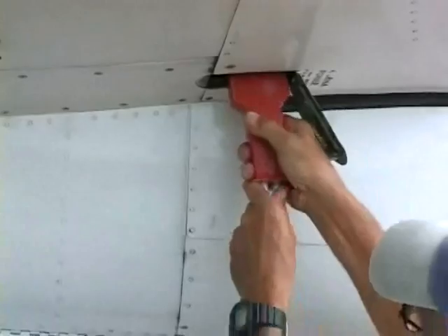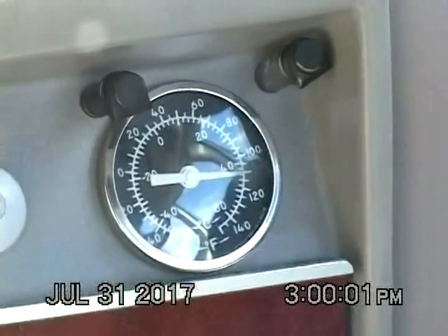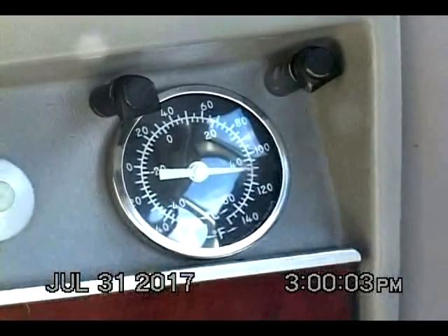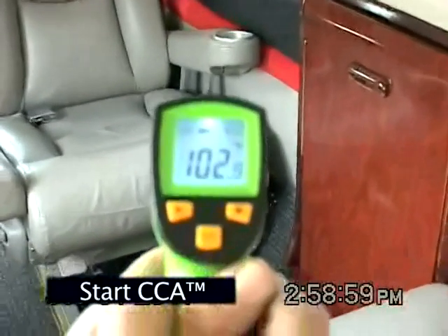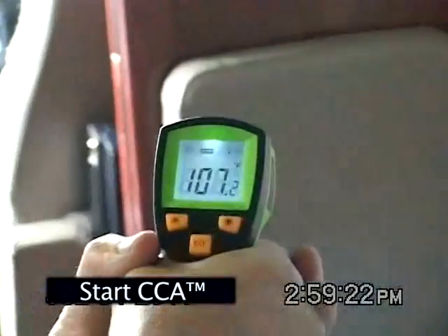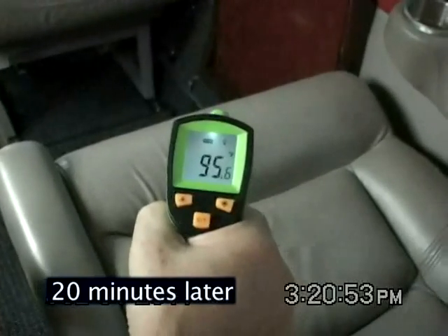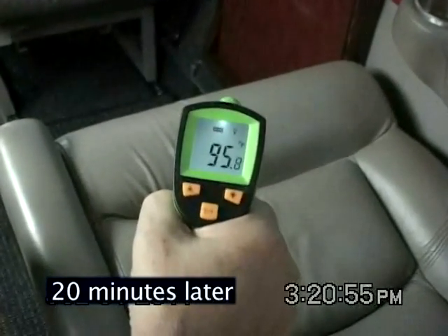On a hot sunny day with the tarmac at 131 degrees Fahrenheit, the heat-soaked cabin shows an outside air temperature of 110 degrees. The aft seat is at 102 degrees and the forward cabin seat is at 107 degrees. The CCA is turned on using APU power.